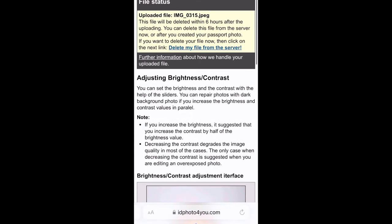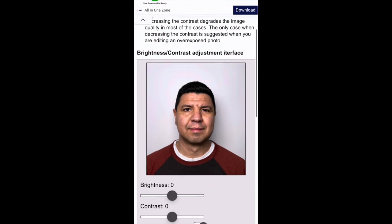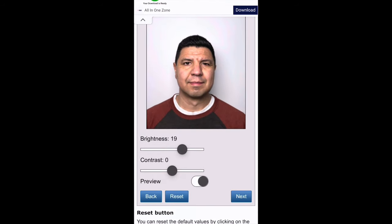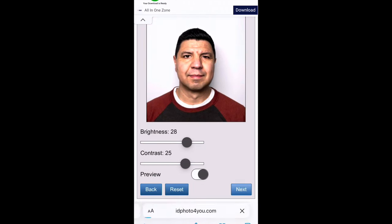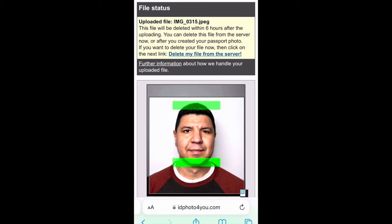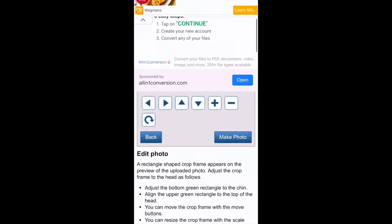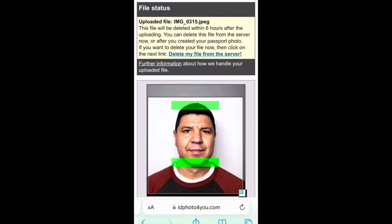Once your photo is uploaded, you can adjust the brightness and contrast. Since my photo is just a little dark, I'll increase the brightness and add a little more contrast to make my face brighter. Once satisfied, hit next. Your photo will then show two green rectangular boxes — the object is to get the top green box placed on the top of your head and the lower box over your chin. You can use your fingers to adjust the boxes or use the controls at the bottom. Once the boxes are aligned, tap on make photo.